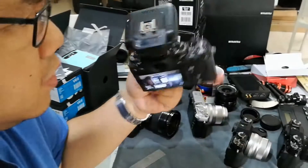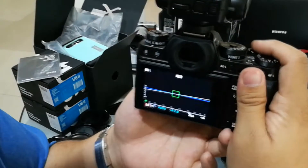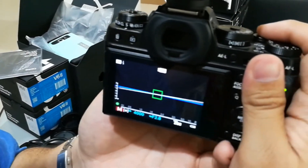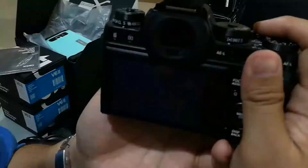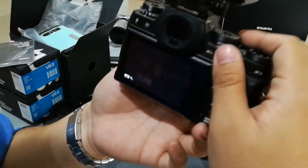We're at 1/4000th of a second — that's the fastest the X-T1 will go. Let's try taking several photos. No banding.